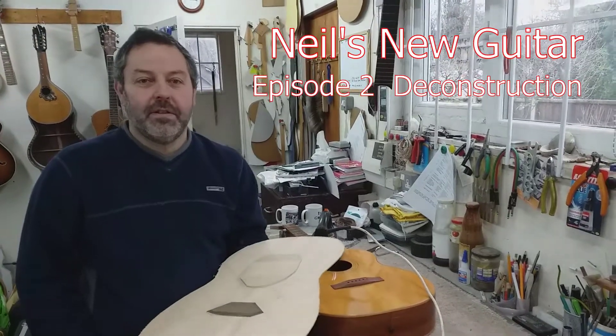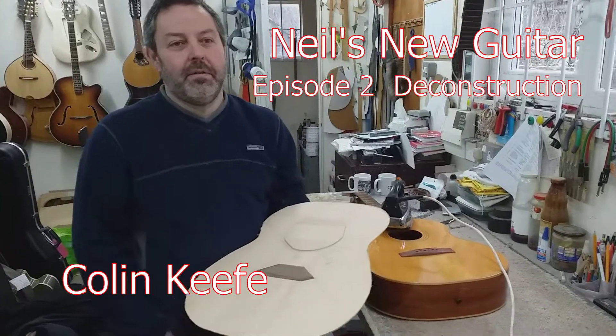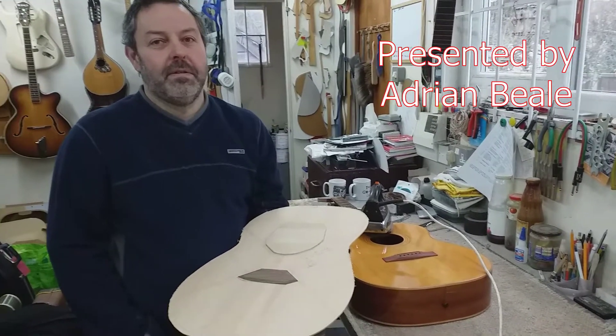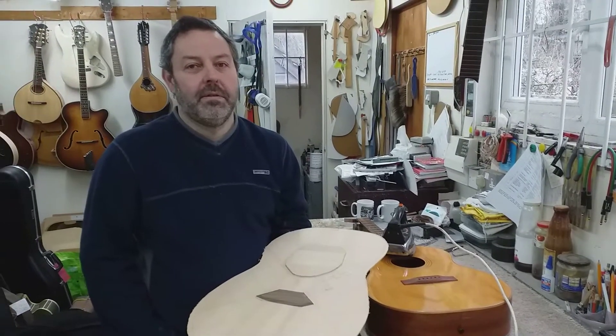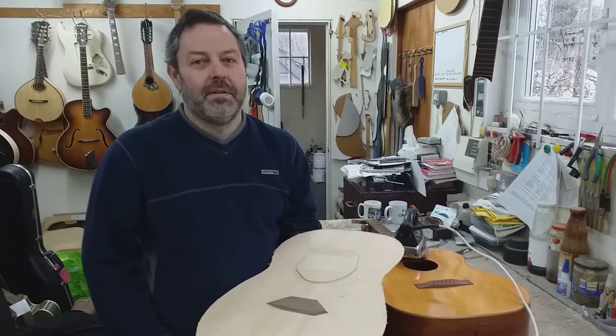I'm back here with luthier Colin Keefe to talk about the continuing story of Neil's new guitar, or semi-new guitar, which is built on an old guitar. If you want to know more about that, have a look at video number one. It's going to be built around an old Filed guitar with a damaged top. Colin has been busy while I've been away — we've had Christmas and I've had the flu — but we're back again and you've started to put together a new top.